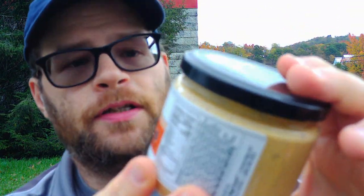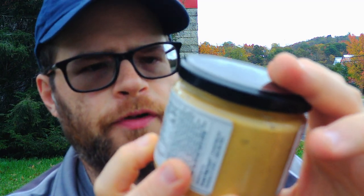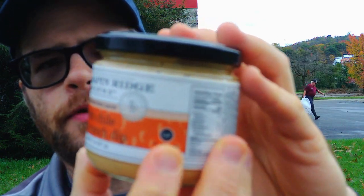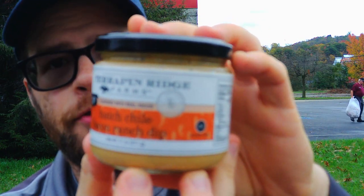You can find them at terrapinridge.com. And like I said, I bought this off of Angry Goat Pepper Company. Terrapin Ridge Farms — flavored with real bacon, gluten-free — Hatch Chili Bacon Ranch Dip. They even put gluten-free on here twice — once there and once there. I guess they really want you to know that. But that's it for this video. I'll see you next time.